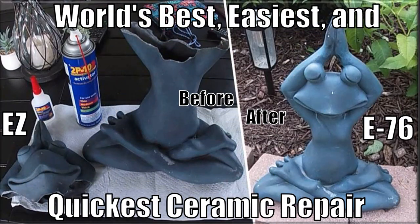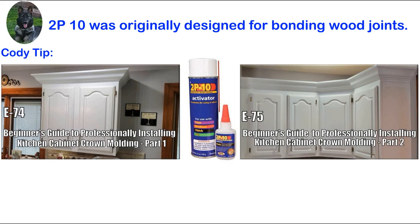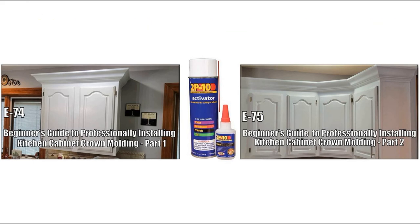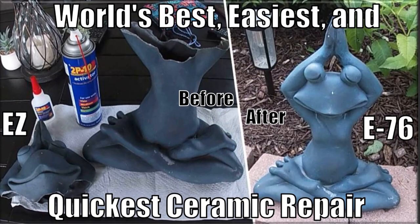In this episode Cody and I will show you how to make the world's best, easiest and quickest ceramic repair shown here. In episodes 74 and 75 I used 2P10 adhesive and activator, which is a professional formula designed for bonding wood for the joints in my crown molding. After working effectively in those episodes I decided to try it on the ceramic frog in this video.